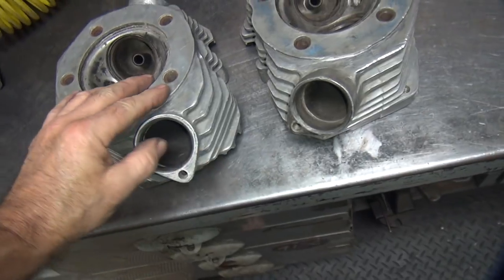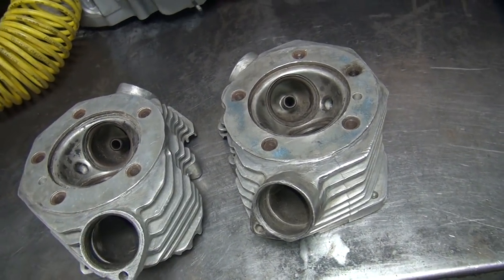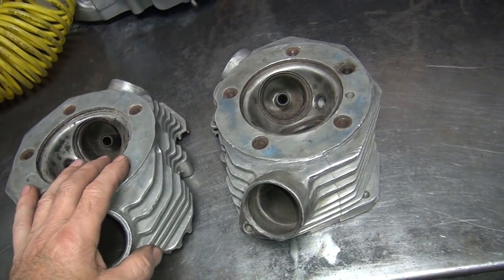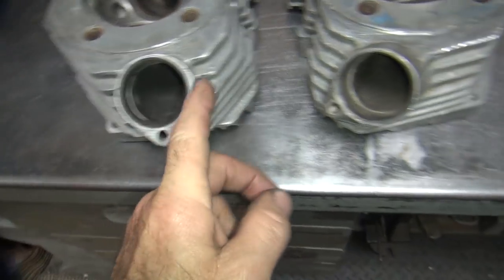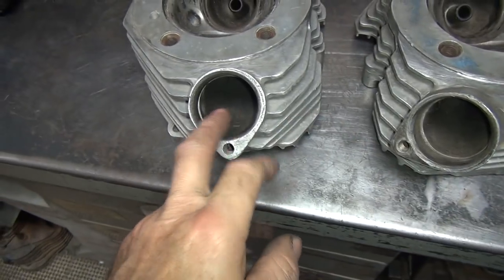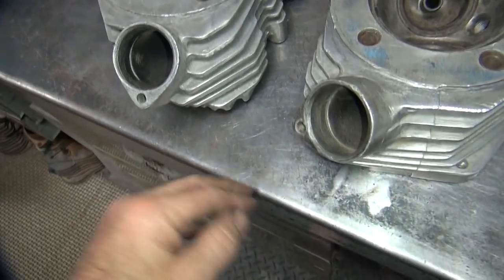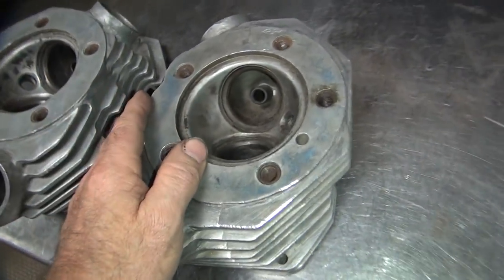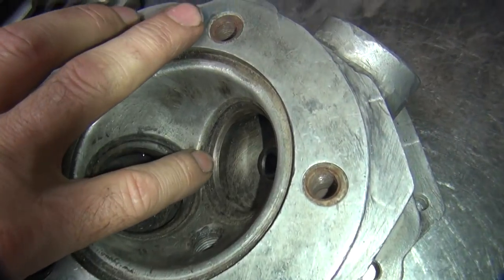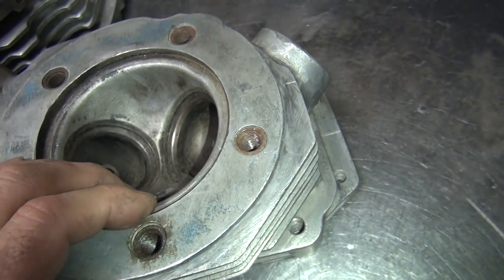All right, we're back. Anyway, I'm not sure what to do with these heads - you'll leave comments and let me know. They're already set up for big bore, they've already got a lot of porting done. On this one I pretty much have to make it match the other one. I'm not going to cut the boss away in there but I can open it up. The exhaust ports are pretty good, which is kind of a miracle. The valves are sunk in pretty deep - see the big shoulder in here? They're set up for a high-lift cam.